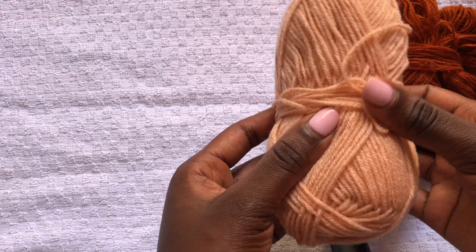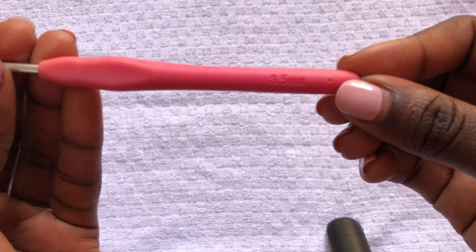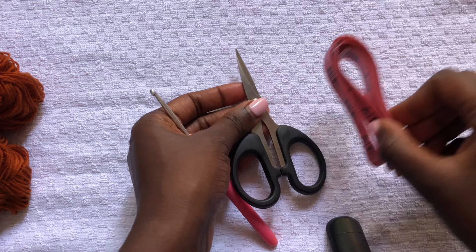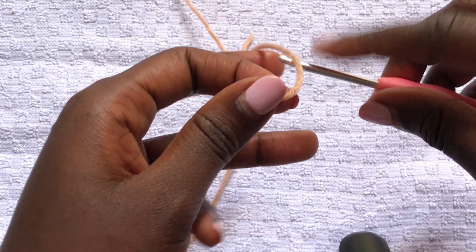I am using acrylic yarn — these are remains of yarn I've used, so I use different shades of brown. This is a 3.5mm hook which we'll use for crocheting. You'll need a pair of scissors, a tape measure, stitch markers, and a darning needle. This is all you need.